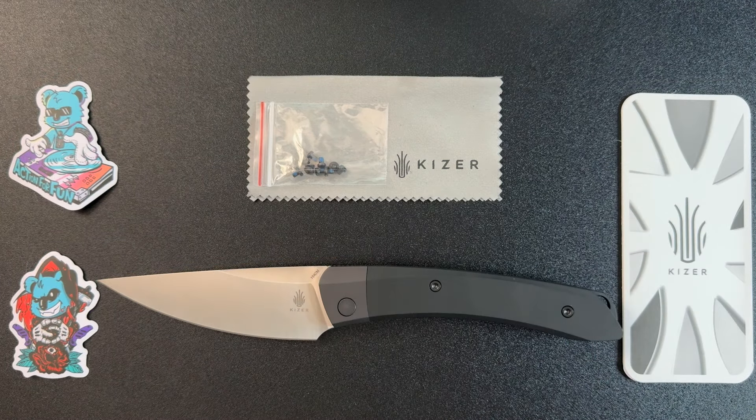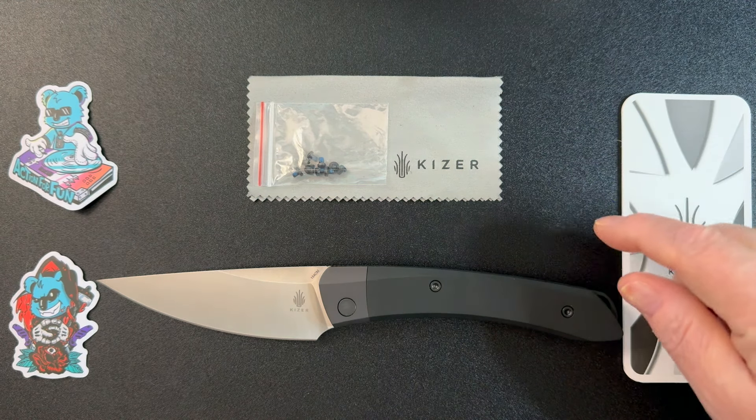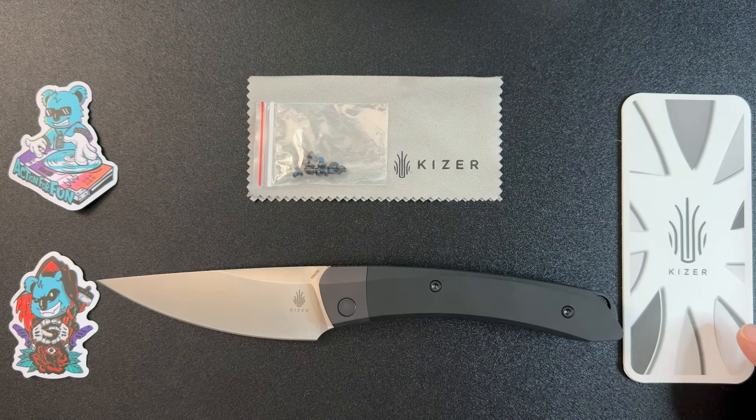Here's everything you get with the Kaiser Momo. You're going to get a sticker or two, random stickers. You're going to get a microfiber cleaning cloth and extra screws, which is a really nice touch. You're also going to get a pamphlet with usage, care, and warranty information, and of course you get the knife itself.